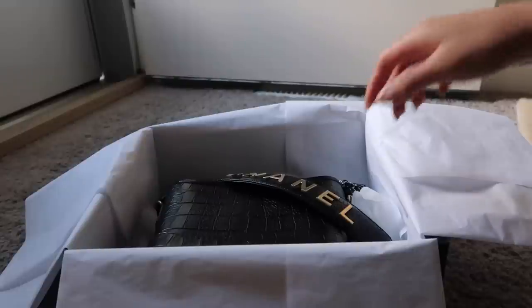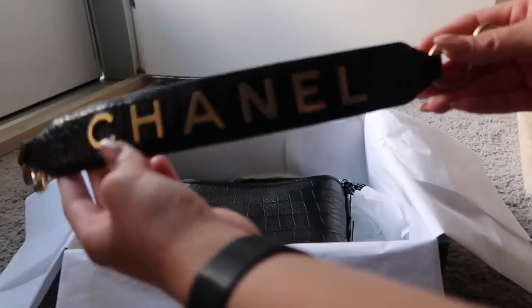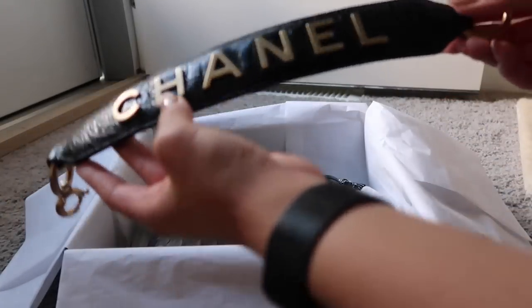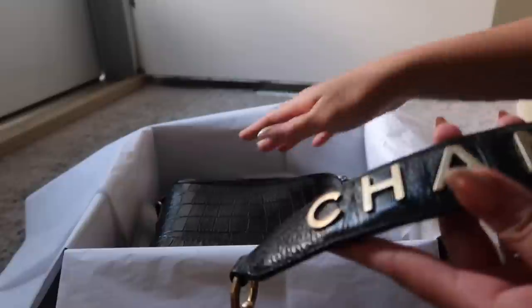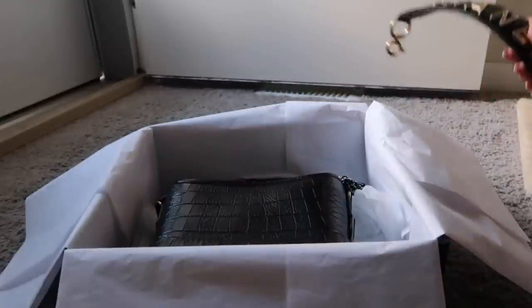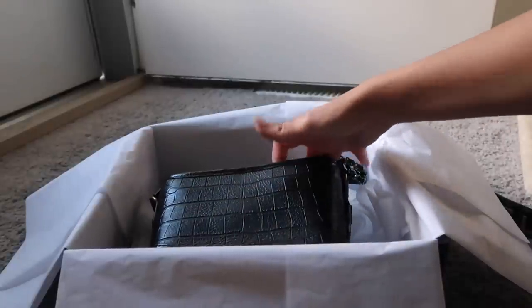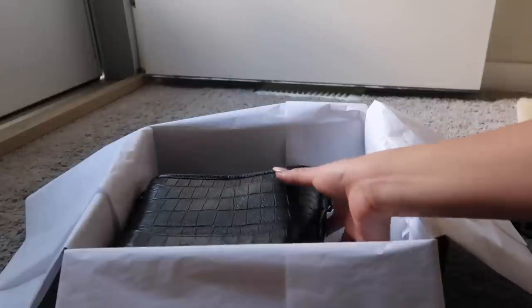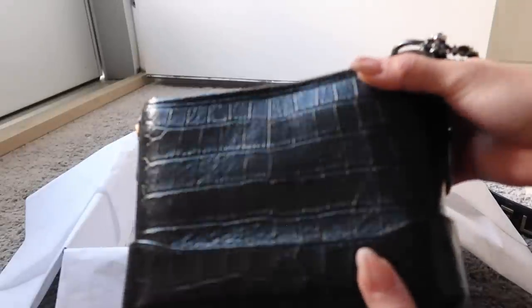This bag was super popular. I really wanted a Gabrielle bag but I didn't get on with the standard Gabrielle — the quilting and the softer leather. I was considering the chevron pattern or finding a pre-loved black ombré goat skin one, but this came out and I saw pictures on Instagram and was immediately in love.